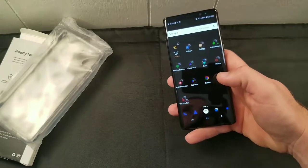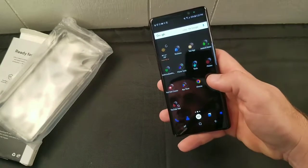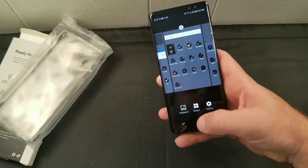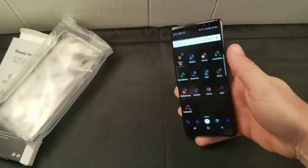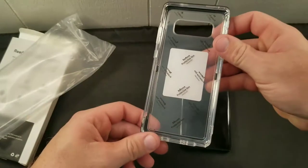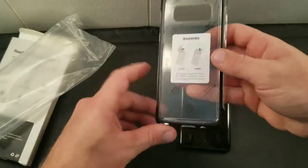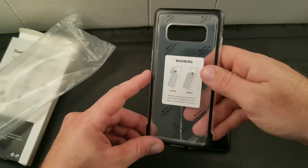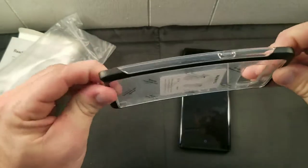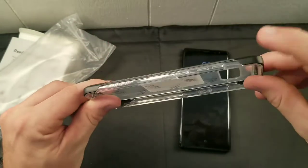I just dropped my LG V20 — which is military grade — without a case, dropped it and it cracked on its back. So this glass one I'm sure would be done. Here we go — the case is actually going to protect the film on it, so until you put it on you don't take that off. It looks like it's two pieces but it's actually one piece; things are glued together.